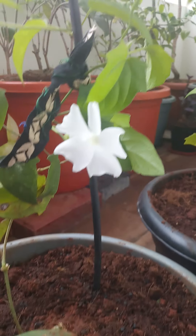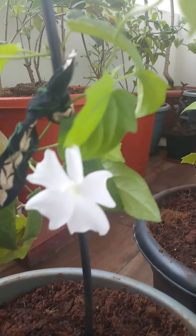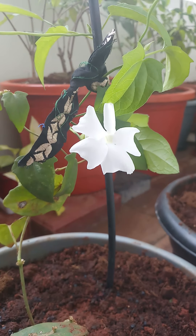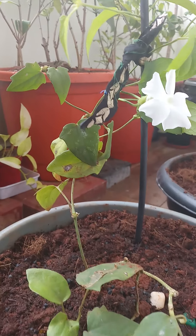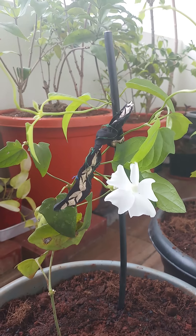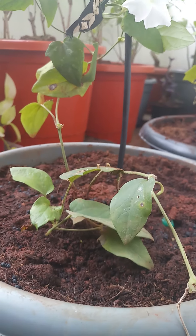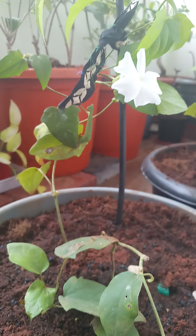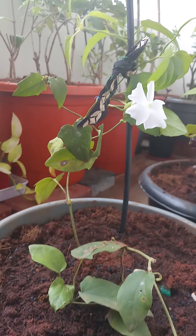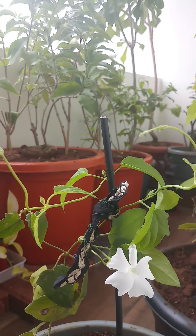This plant has leaves that are a bit heart-shaped and pointed towards the end. It gives white flowers which look very beautiful and pretty, so you can add this vine to your garden. This vine blooms full year — it gives flowers all year round. It is an evergreen and perennial plant.